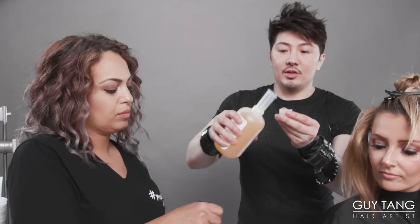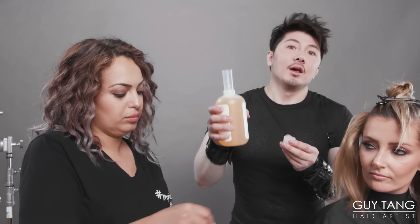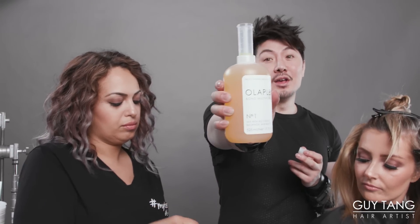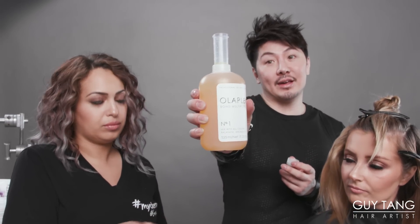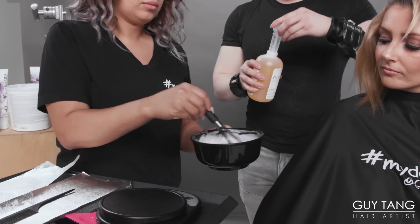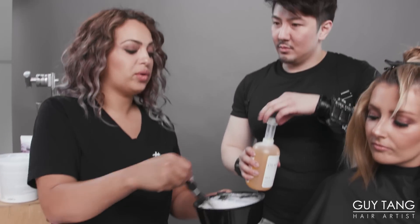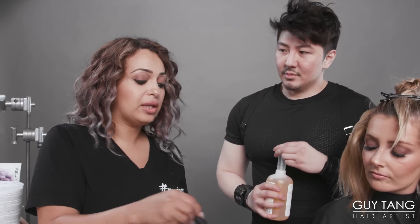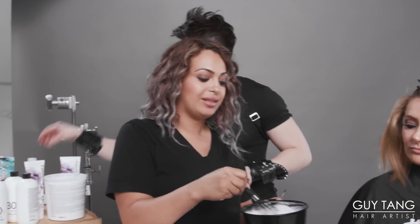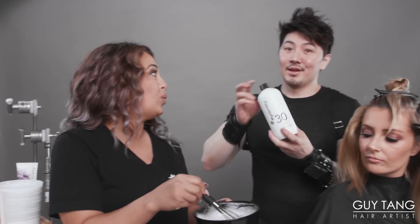We are going to use Olaplex as well. You don't want to use too much — I find that less is more. Also, it's really important that when we're done with our lightener, the cream, and the developers, to tighten the capsule very well and make sure you completely seal it. Otherwise it oxidizes and it weakens.